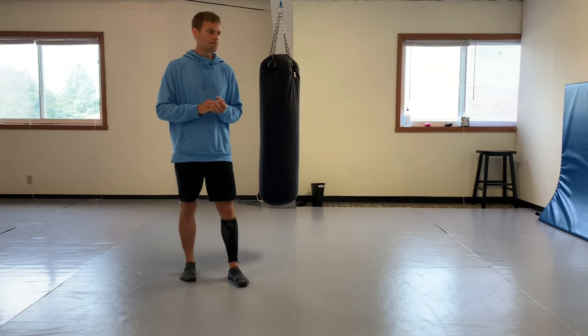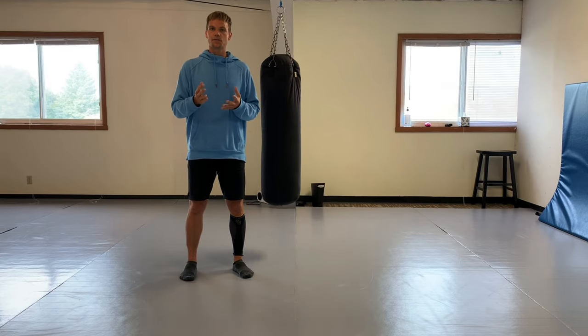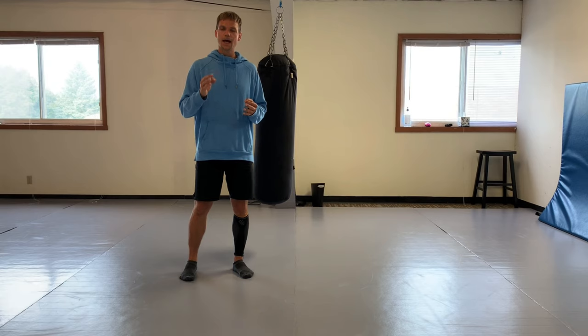Episode four I want to focus on the front leg roundhouse to be used in whatever your martial art is. I want you to be able to understand the principles of the front leg roundhouse.